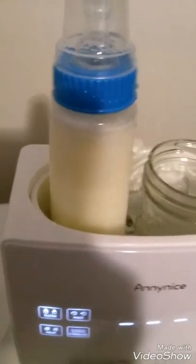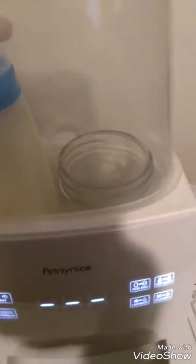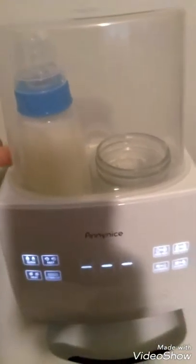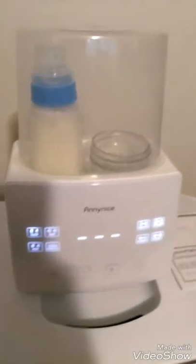Down inside here there is a sensor that takes care of all of that. There is also a basket that makes it easy to lift things out if they're small or not as tall as the bottle — you can just lift out the whole basket and set it on a towel or something. Very easy.